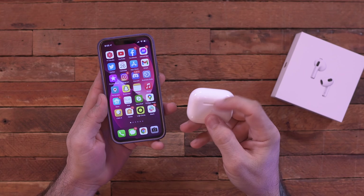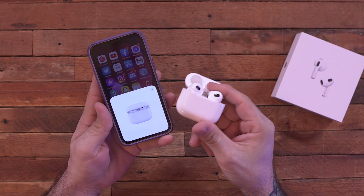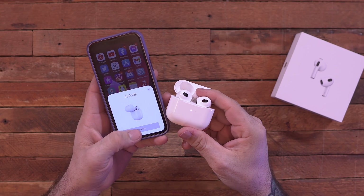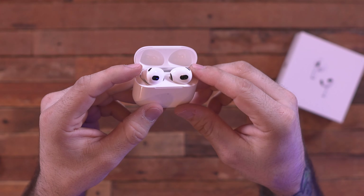Many of you are familiar with the pairing process — you flip it open and the little pop-up comes up where you can easily set up your new AirPods. Setting them up is really just a breeze; you flip it open and you're done.